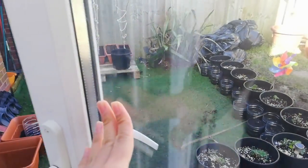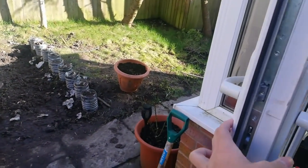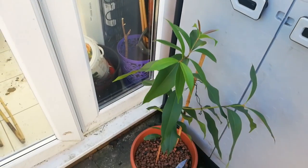Hello everyone, welcome back to my channel. In today's video I'm going to be showing you my backyard and my front yard and what's going on here in March and early spring.